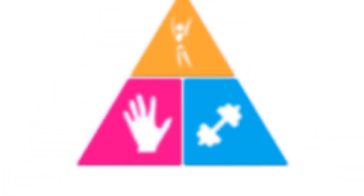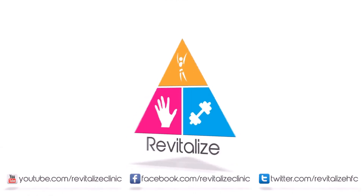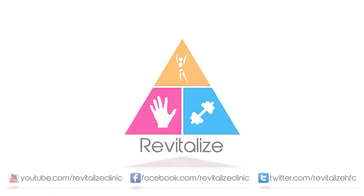If you need any further advice, feel free to get in touch with us at revitalizedclinic.co.uk or give us a call on 01474 356 284. Thank you.